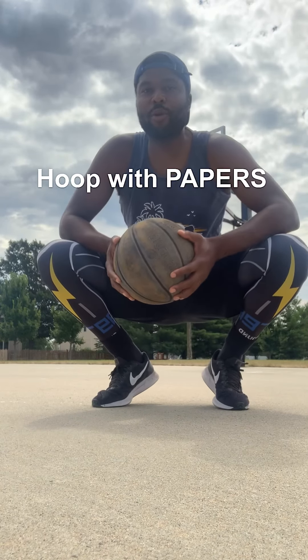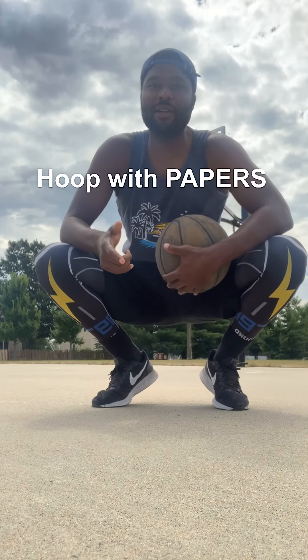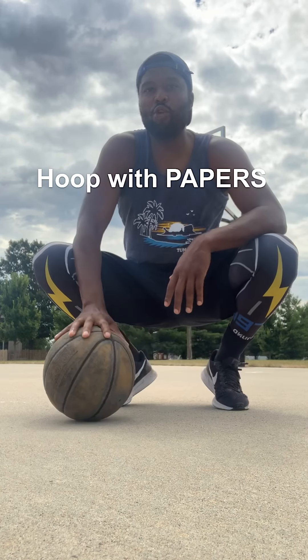Hey, what up folks? It is your boy Papers. We are back with another episode of Hoop with Papers.